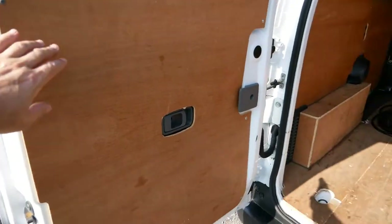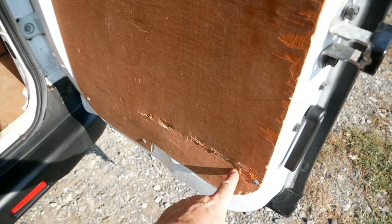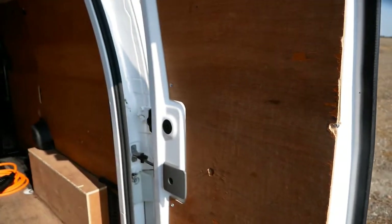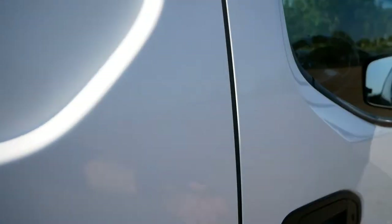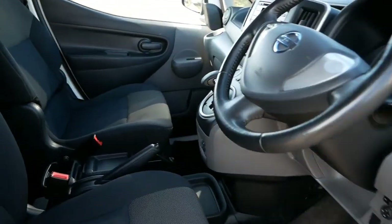There's full-height ply on the back — this ply has a tiny puncture mark and a few marks, and could do with another screw holding it in. But for a van of this age it's all in pretty reasonable condition in the back.